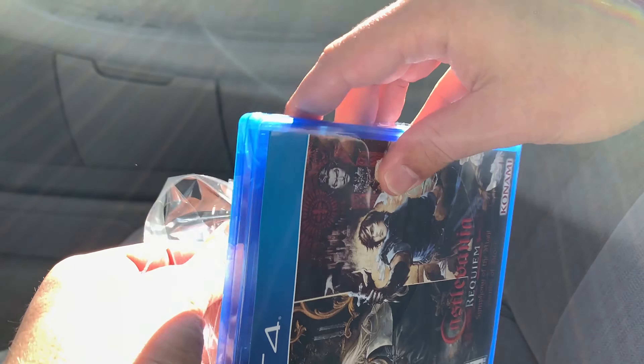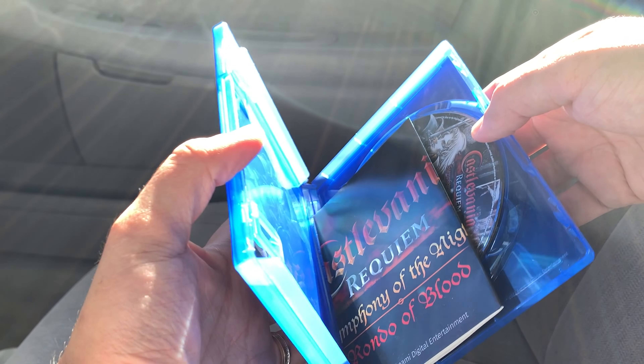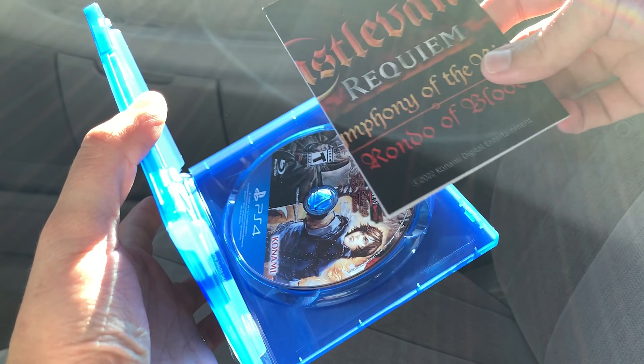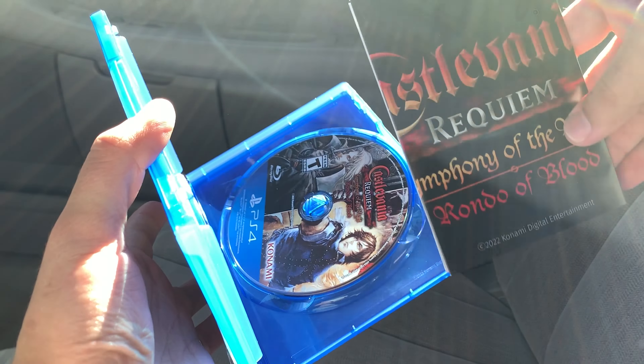Okay, so the plastic shrink is off. Let's open it up. Alright, there it is. So this is — I think a poster comes with it. I have the art inside.